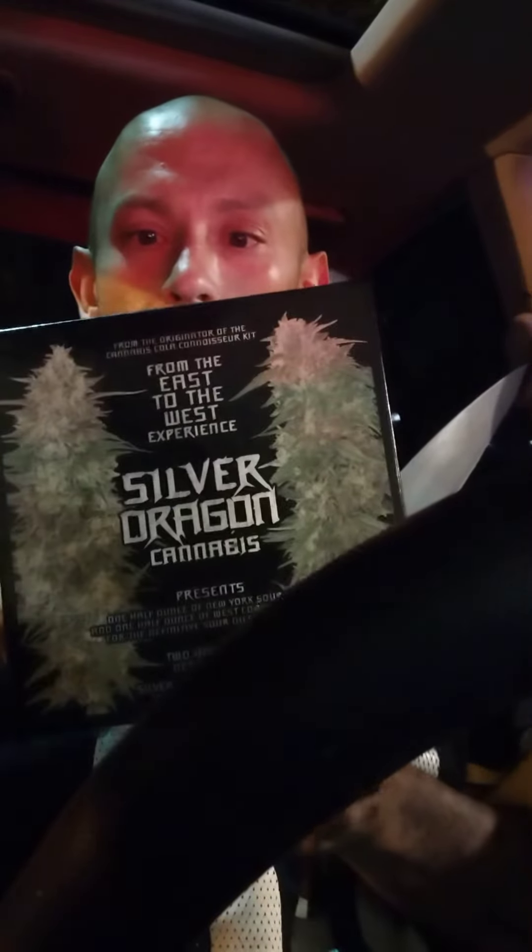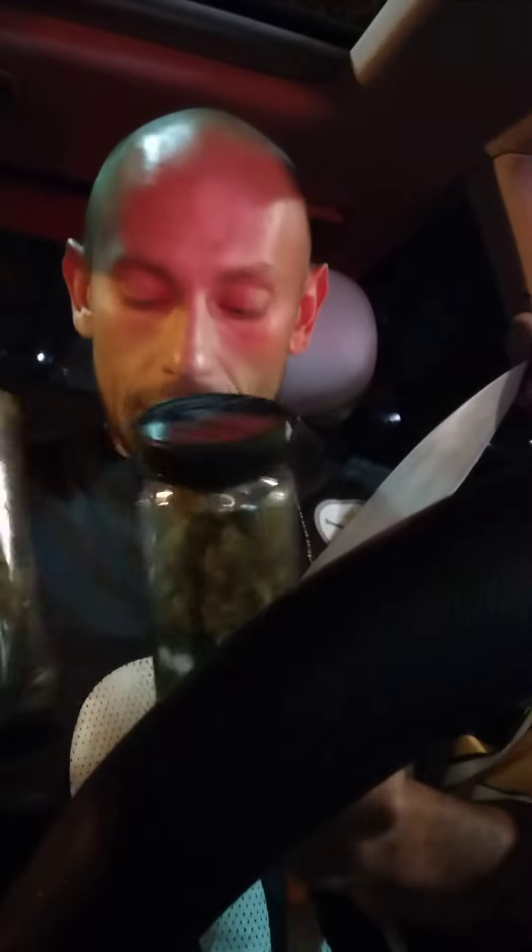I just picked up this Silver Dragon Cannabis — it's a half ounce of New York Sour Diesel and a half ounce of West Coast Sour Diesel. It comes in these jars here and also came with a nice little scarf.